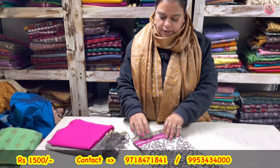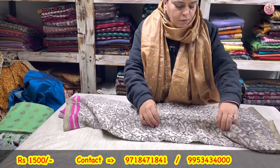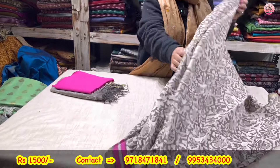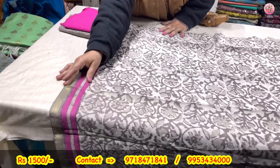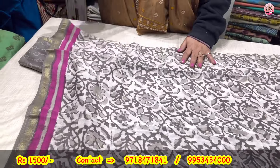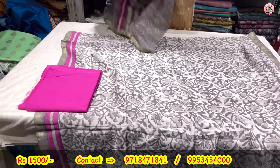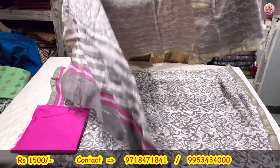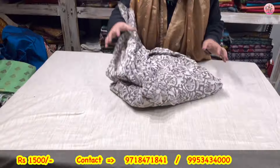Now to the next — again cotton chanderi dabu, handblock printed. 2.5 meters ka poora shirt. Natural colors, contrasting borders — place karvaiye, bahut beautiful lagega. This is the lower. And this is the dupatta. 3-piece suit set — chanderi shirt, chanderi dupatta — coming to you only for rupees 1500.